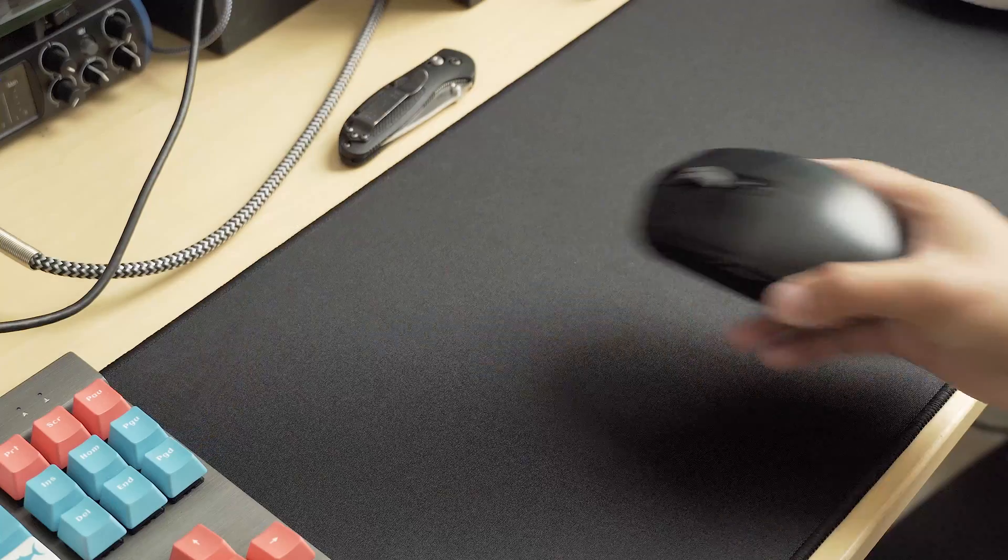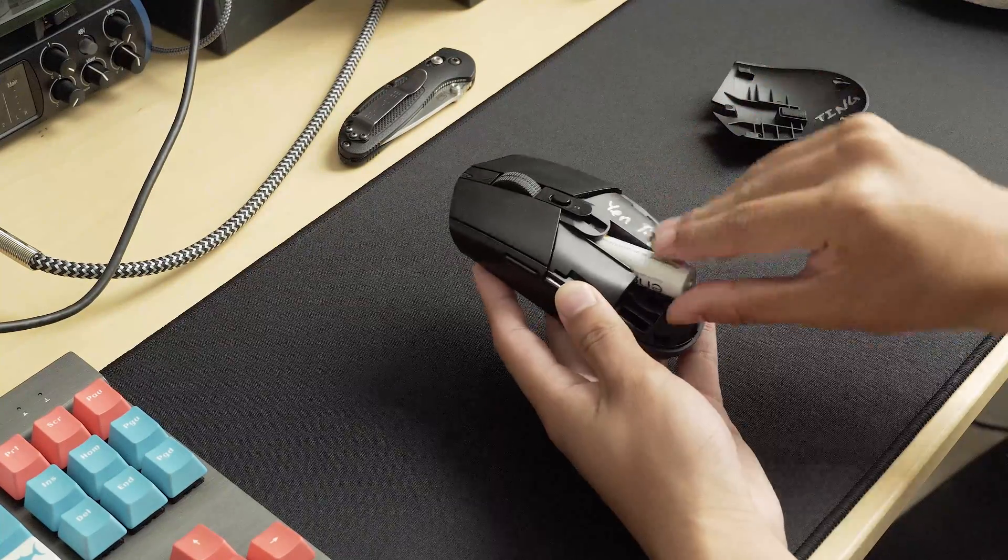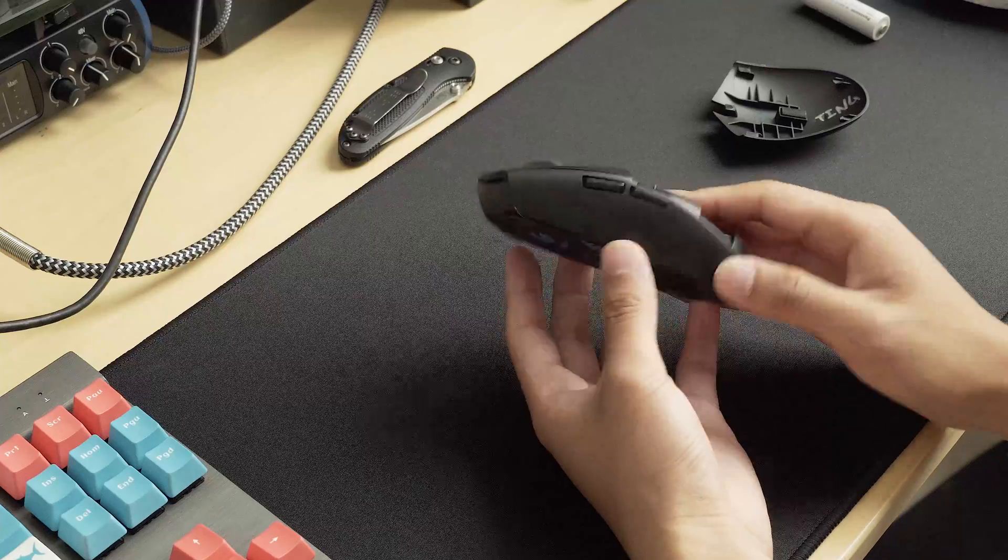Start by removing the back cover from the mouse, as well as the battery inside. Then flip the mouse over to reveal the 4 mouse feet underneath.